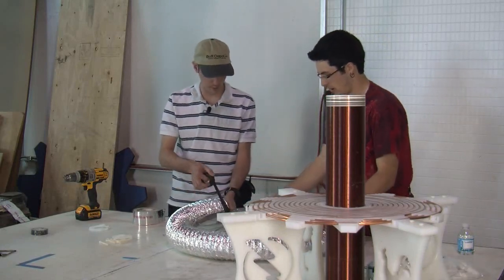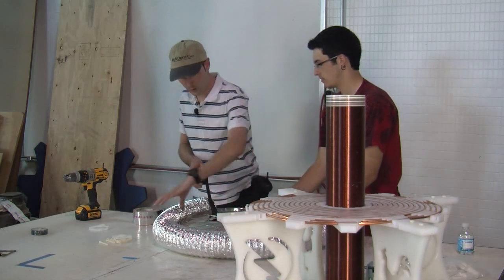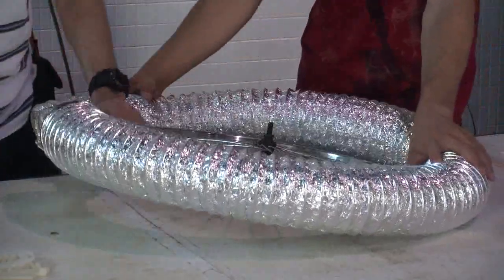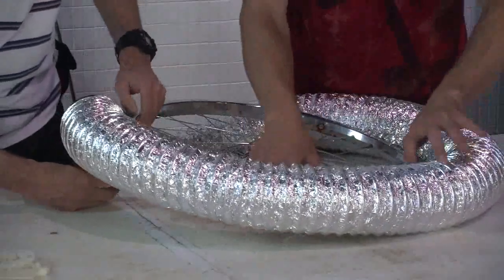You hold that side and I will lace this as I go with a helical wrap. You want to pull just enough where it doesn't crush, because it will crush a lot more easily than you would think initially. We have enough, it's just going to be really tight.